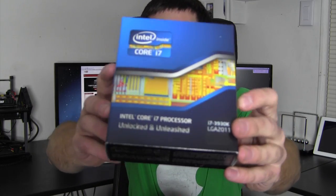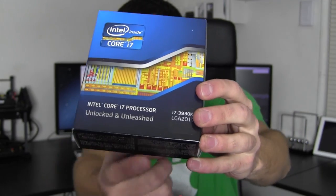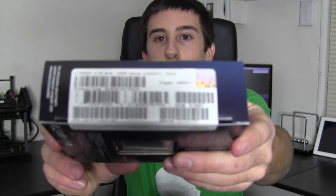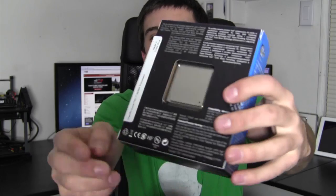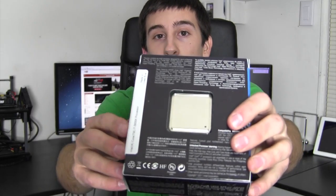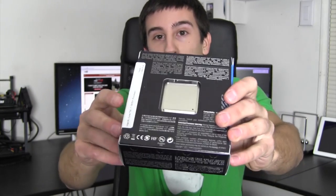Here's another look around the box — 3930K, once again K meaning fully unlocked and unleashed as it says right there. Moving over here we have some more information about the processor. On the back you can see how big the CPU is. If you've built a machine before with a Socket 1155, this is a fair bit bigger because it has about 500 more pins on it — a pretty gargantuan processor.